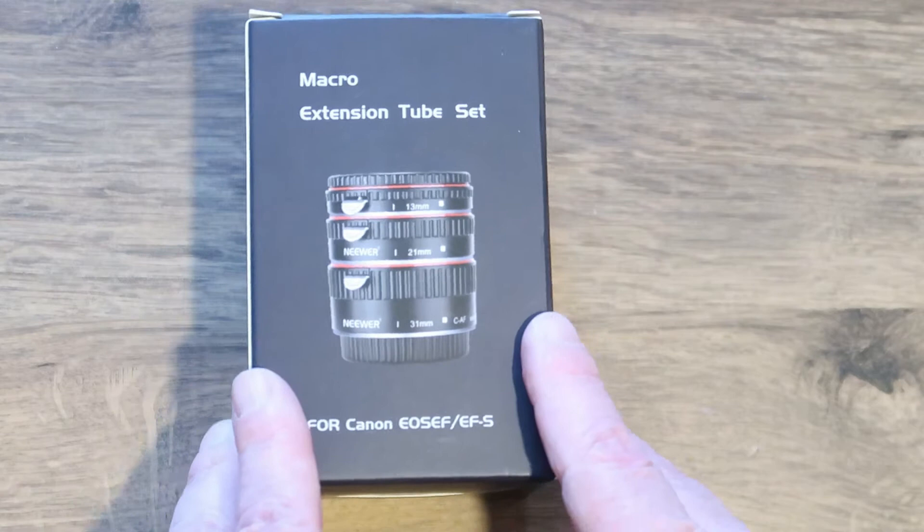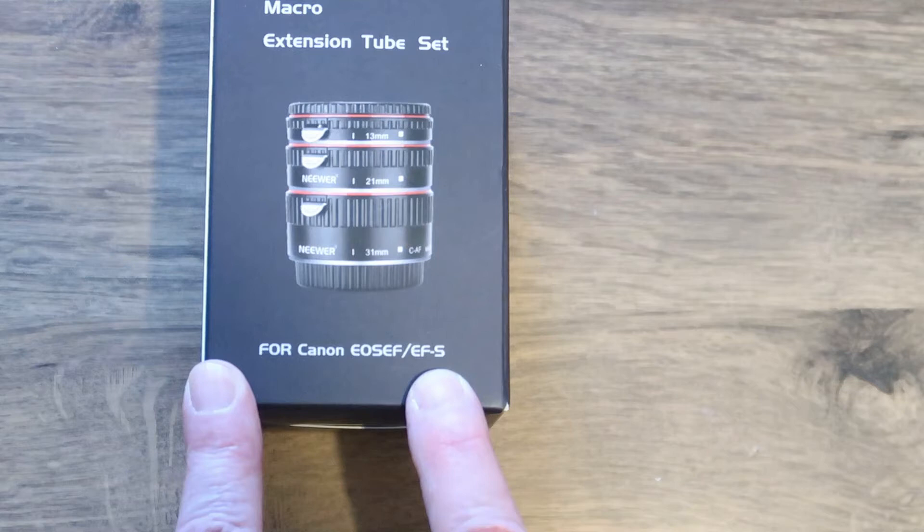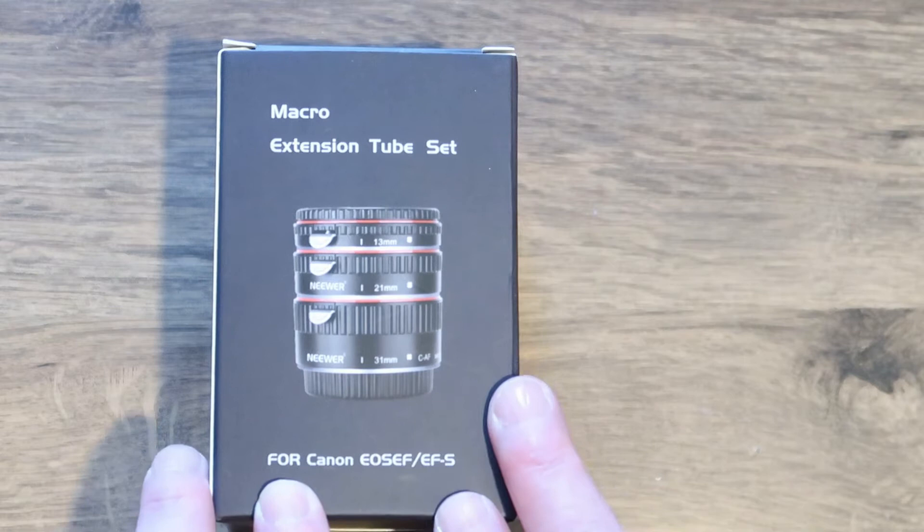This is a review of extension tubes for macro photography that you can attach to your lens. These particular ones attach to Canon EF-S or EF lenses. Most of my lenses are EF-S, used with the Canon 90D camera.